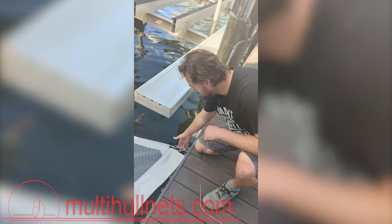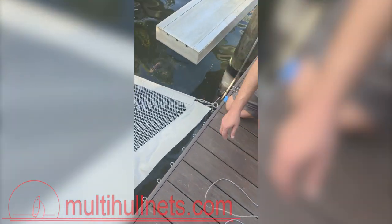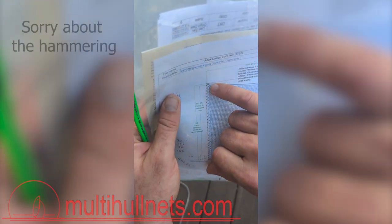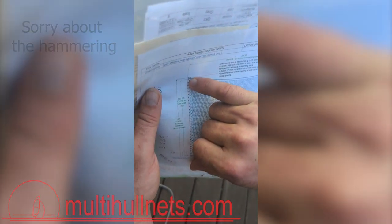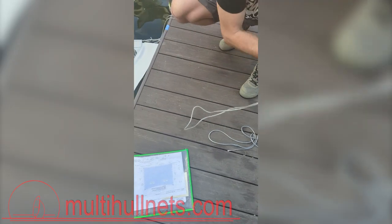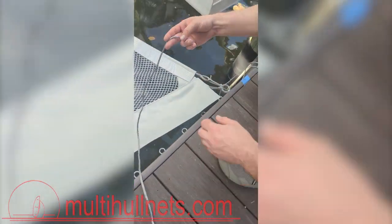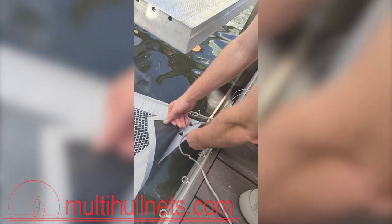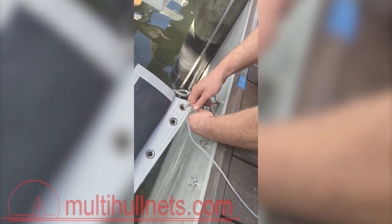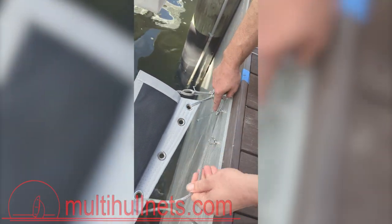Now that we have this corner set — at least very close — we're going to start our lacing pattern here. Before that, we're going to look at our drawing and see how it's been designed. In this case, our second grommet from the corner is going to our first smaller lacing point. So our start is going to be a little bit different than the rest. As with all the others, we're going to start with a small bow. The key here is that we want the body of the knot to sit as close to this eye as possible.